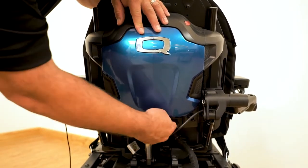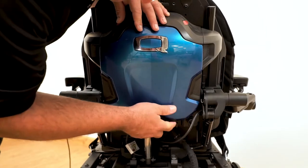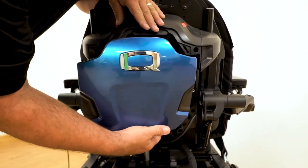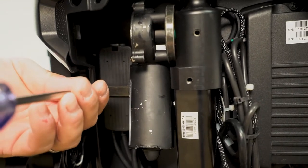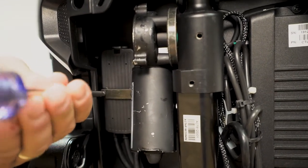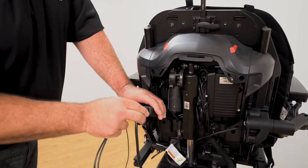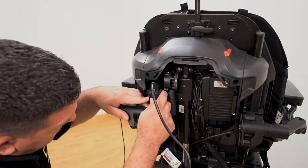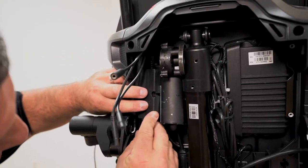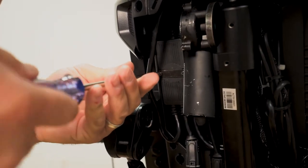Next, we will install the Q-Logic 3 harness for the QBC. Remove the rear shroud from the back using a Phillips head screwdriver, then remove the bracket securing the multiplier to the back. The QBC harness can plug directly into the AAM or anywhere on the bus. For our example here, we will be using a multiplier. Press the QL3 QBC harness in front of the multiplier and screw the bracket back in place.